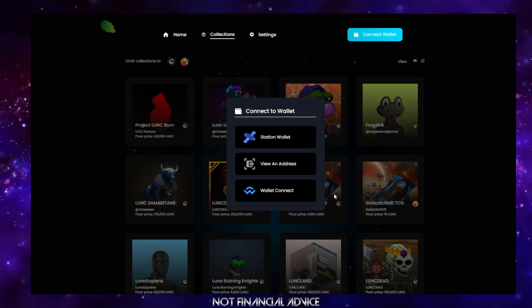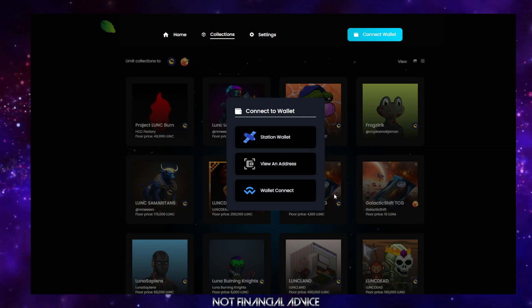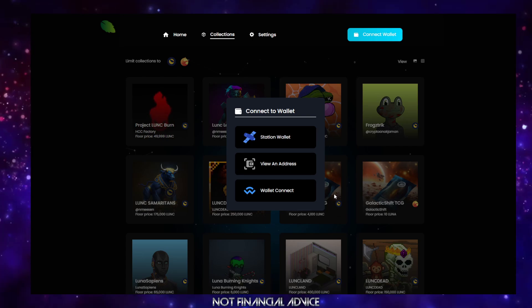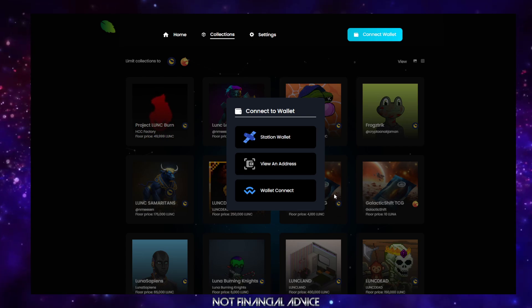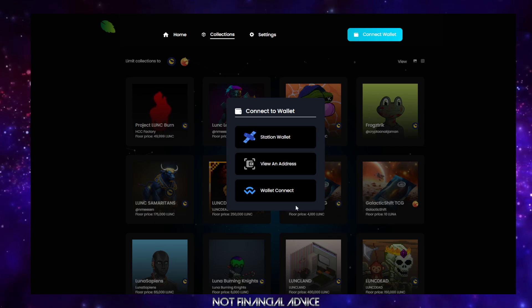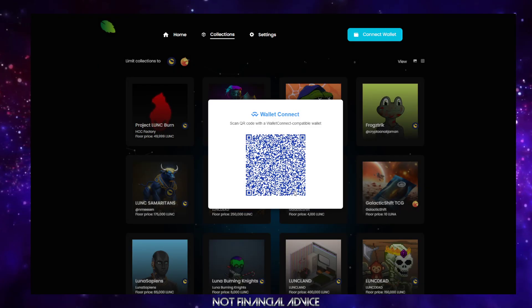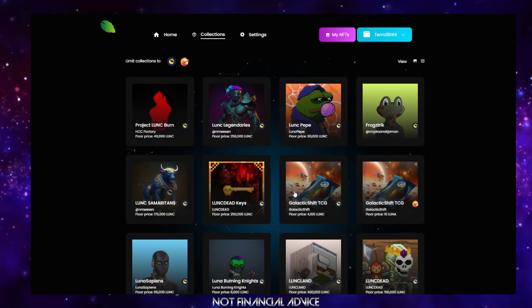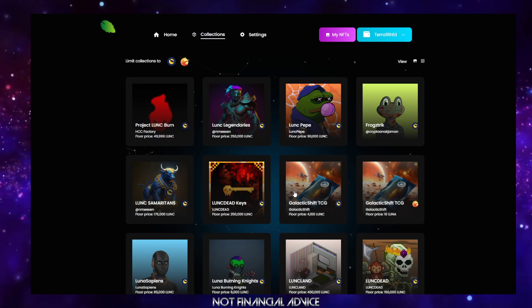I hope by now you've got your mobile application TerraStation open on your phone. You need to go to the wallet you wish to connect. Once you're at that wallet, tap More, and in the top right-hand corner you have a QR code symbol. Press that and then press Wallet Connect on the desktop. Get yourself scanned in, tap Allow, and now you are connected.